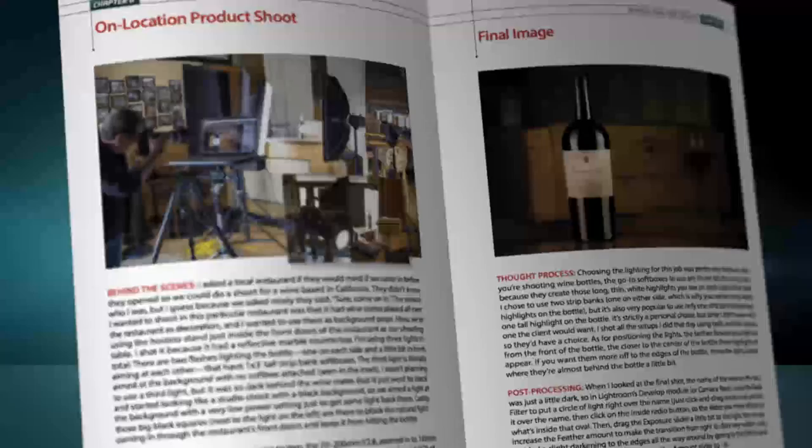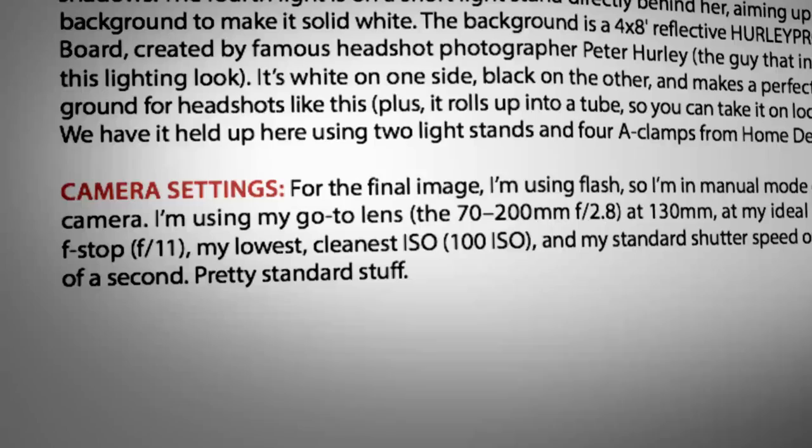But because this book is dedicated from cover to cover just on photo recipes, I have so much more room. Number one, I can start by showing you a behind-the-scenes photo and explain exactly what you're seeing there and how the shot was made. Number two, I can give you all the camera settings. Number three, and this is really important, I can give you the thought process behind it.